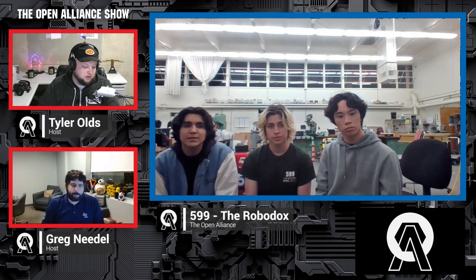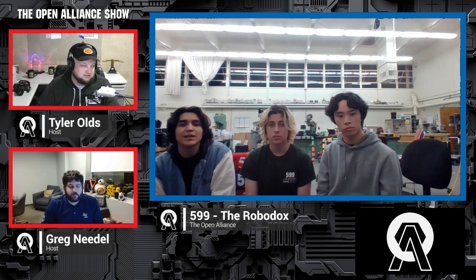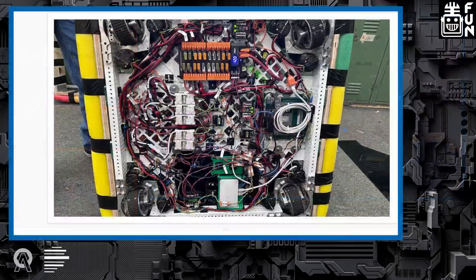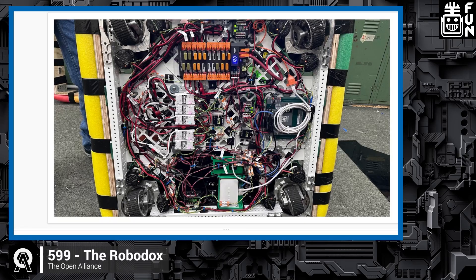The electronics team member William's philosophy this year was to bunch and tie everything down into coherent cable streams. From power management, from each module to the PDH, from CAN to each of the Spark MAXes — everything is organized. By far it's the cleanest electrical board the team has had in half a decade, and it's a belly pan board, which makes it even more impressive.